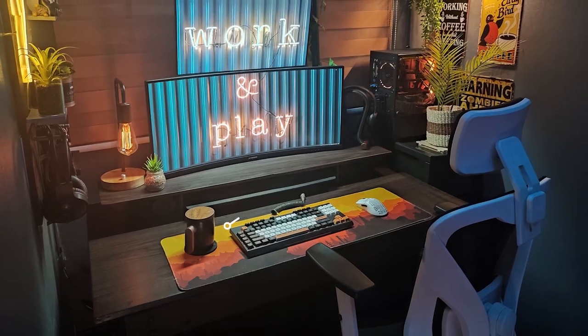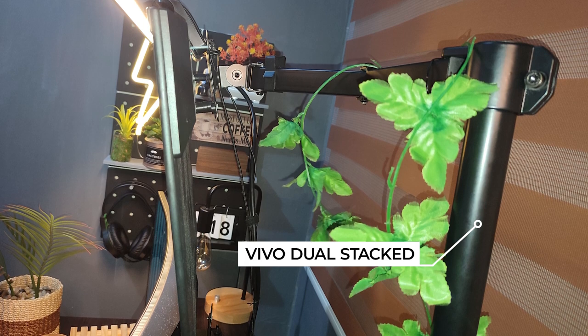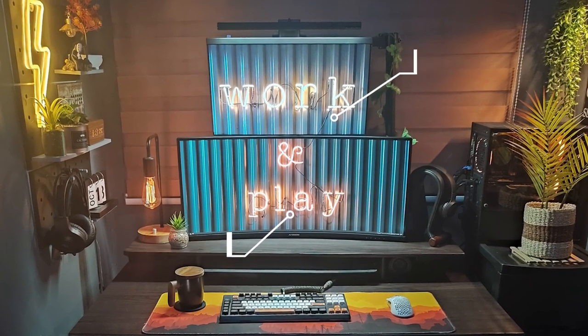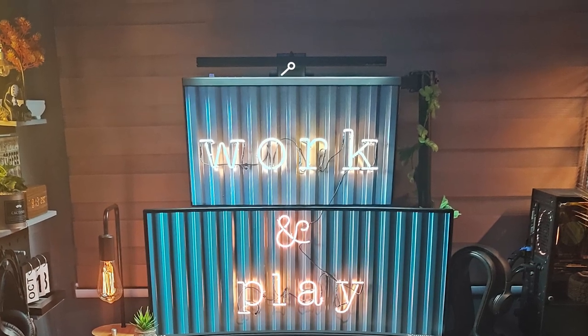This setup has a dual stacked monitor that appears to be floating with a Vivo dual monitor arm. The top monitor is a 24-inch bezel A24H and the bottom is a 34-inch wide A-Vision 34G9C. Illuminating the setup on top of the monitor is the Basis HW1016 light bar.